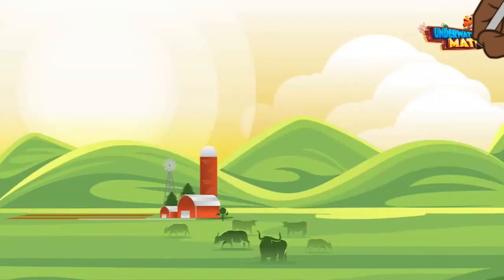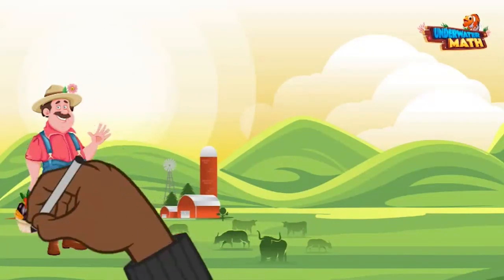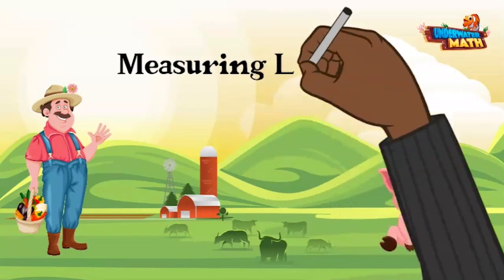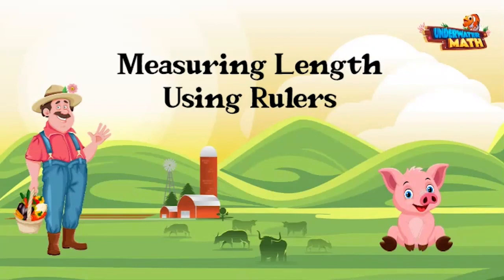Welcome back to Underwater Math. My name is Farmer Willy, and this is my pig named Petunia, who is going to help us today. Hello everyone! Today we'll be teaching you how to measure length using rulers.